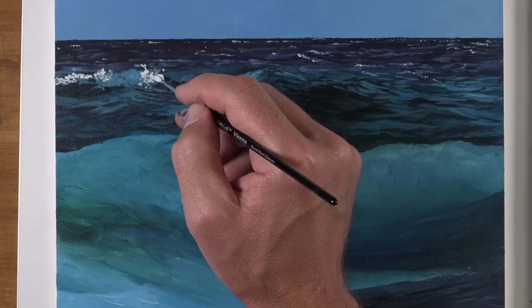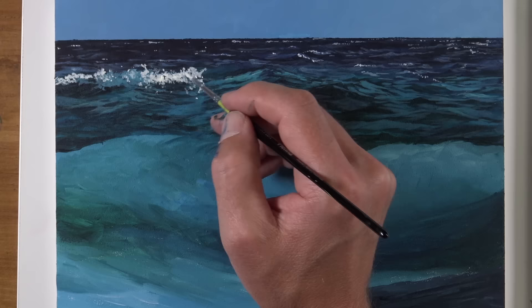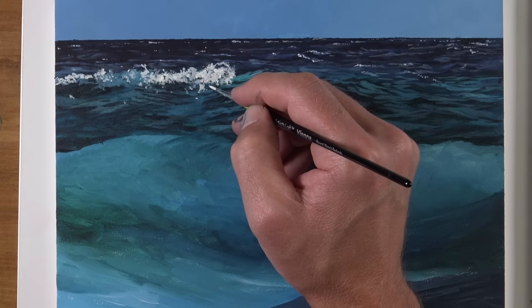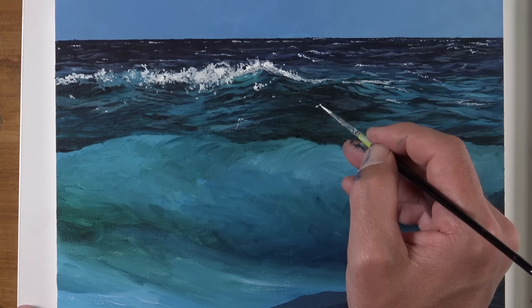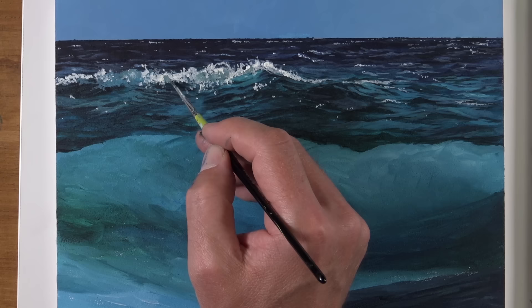Now we're starting to develop some of the spray — the ocean spray happening on the top of this particular wave. We start with just a lighter version of the color used for the waves, mixed from cerulean blue, viridian hue, titanium white, and just a touch of prussian blue. Then over the top we get progressively lighter with the applications. I'm putting on a heavy application of titanium white with just a touch of cadmium yellow mixed in to make this color feel a bit warmer, make it contrast with the cooler bits of water, and create the impression of some warmer sunlight hitting the top of these waves. Then we can go back and create a little bit of shadow underneath there as well.